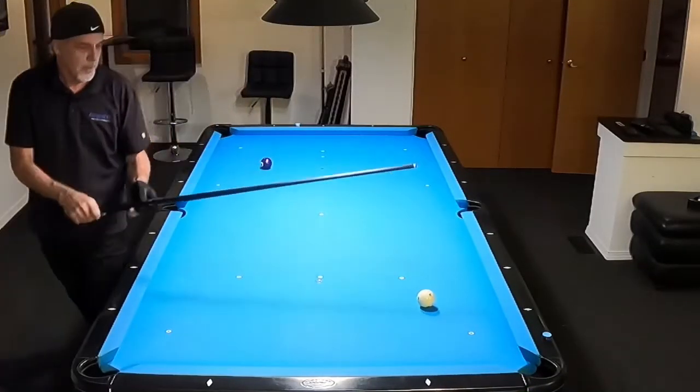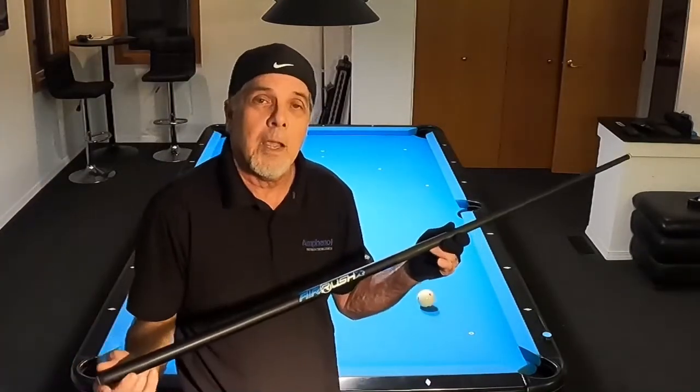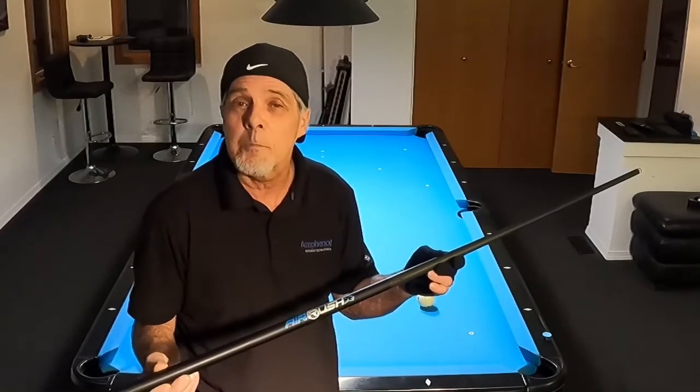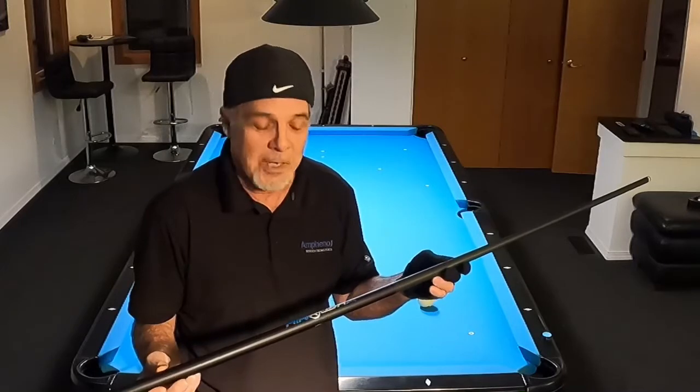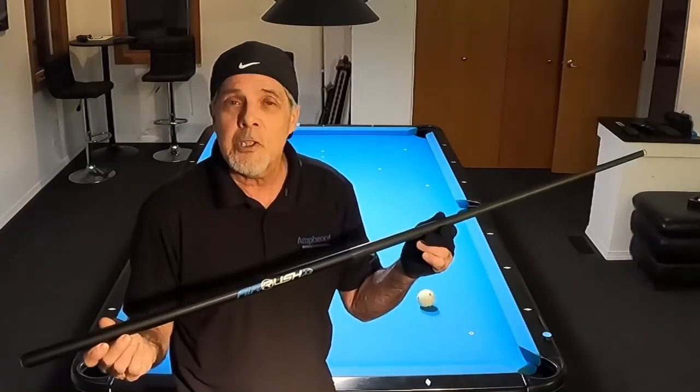I ain't gonna lie, I need some work on my jumps, but this new cue is going to help me a lot. It's going to be something great in my arsenal and maybe surprise some people when they put me in jail with safeties.